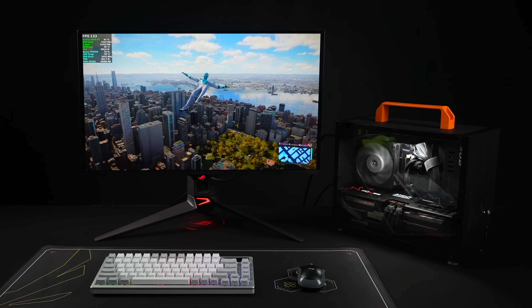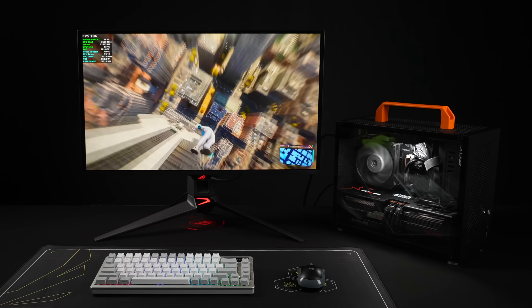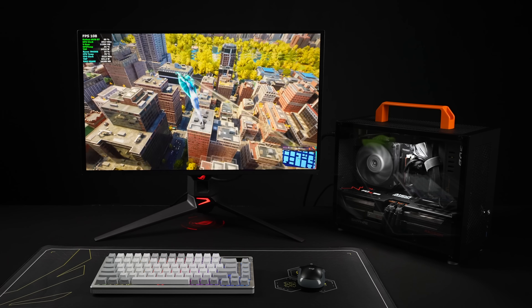Ever since AMD announced this new GPU, I knew I had to build a small form-factor PC around it, and so far, this thing is putting down some really good performance.